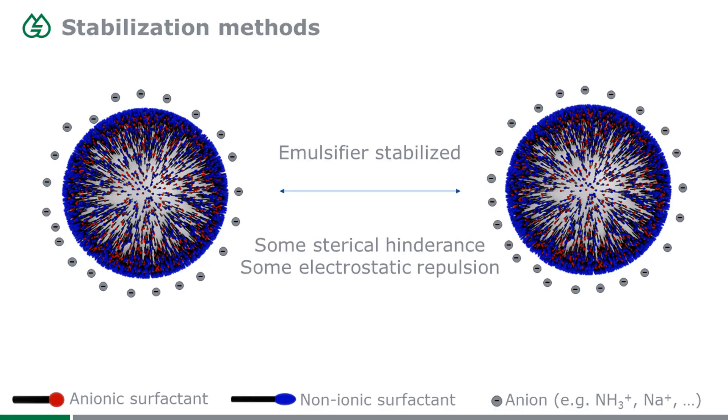This is a picture illustrating how regular emulsifiers are used. These are the two plastic balls mentioned earlier, and on the surface you have a lot of anionic and non-ionic surfactant distributed, and they fulfill two purposes.